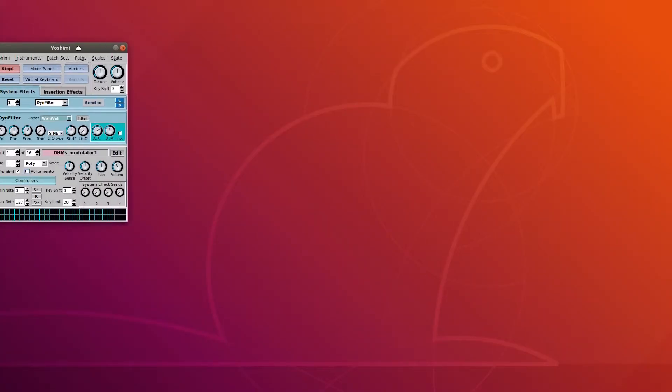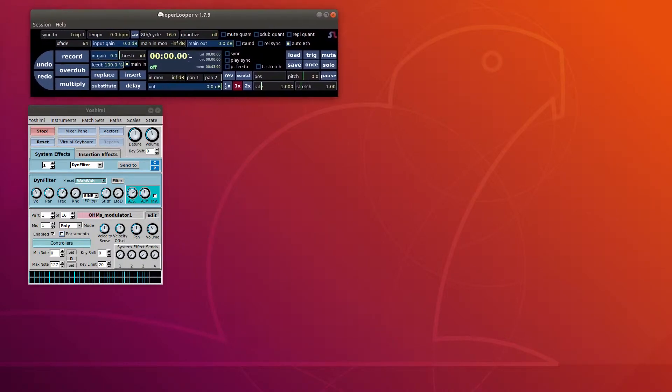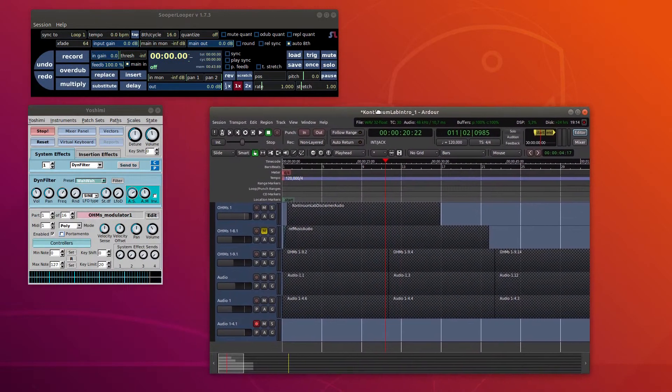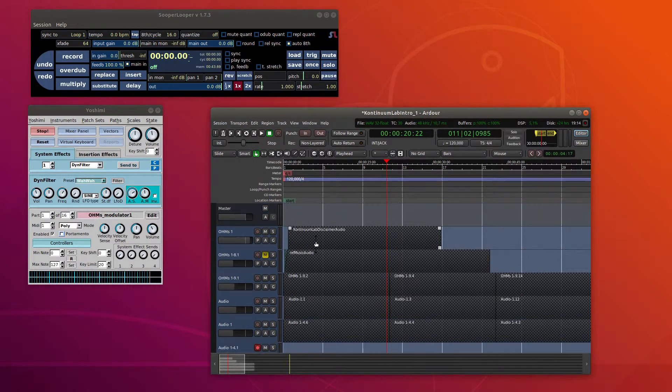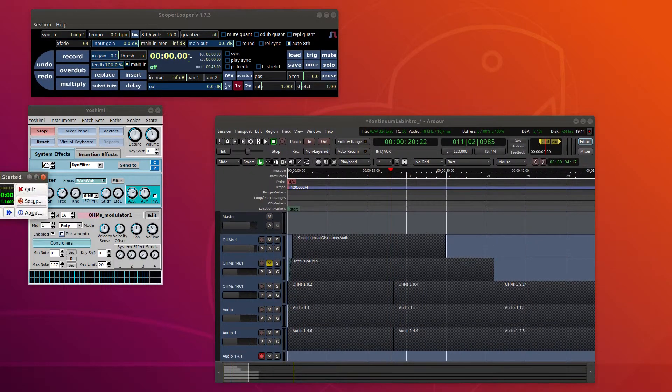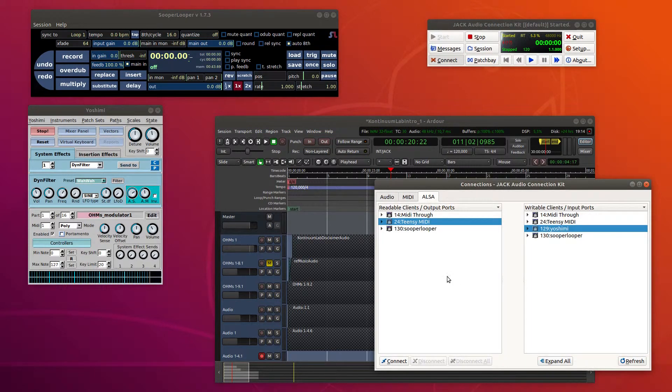My main go-to software synthesizer is Yoshimi, which is super powerful and works great with the wind MIDI signal. Next to that, I usually run a looper — in this case, Super Looper. And if I want to record, I will have a digital audio workstation running as well. I like Ardour, which is what I'm recording with right now. To tie all of this together and connect the different channels of the programs, I run Jack, which has an easy-to-use interface for just this.